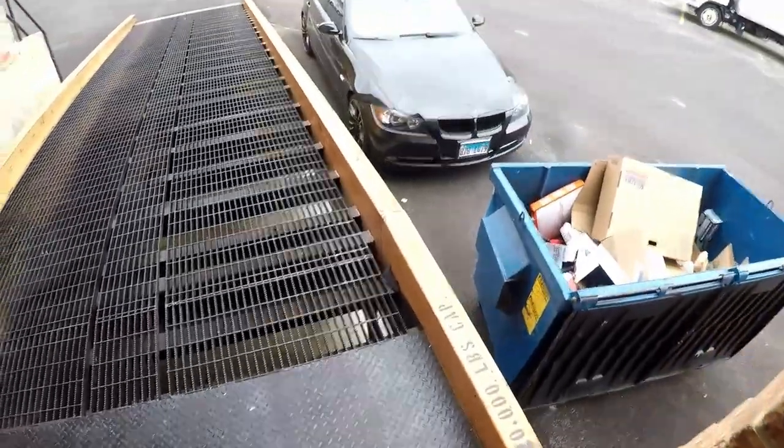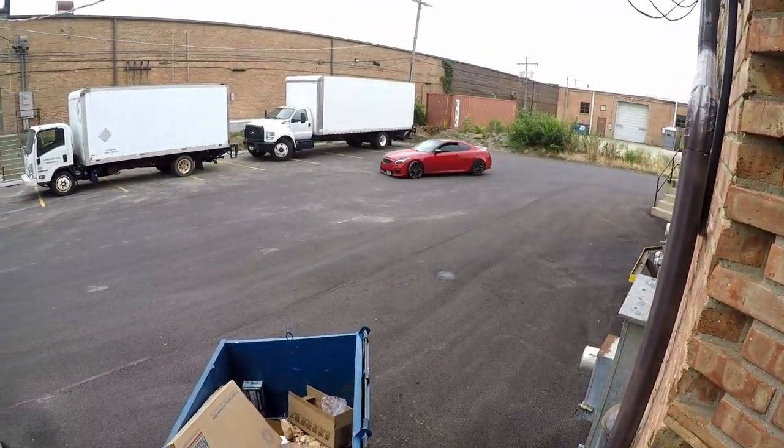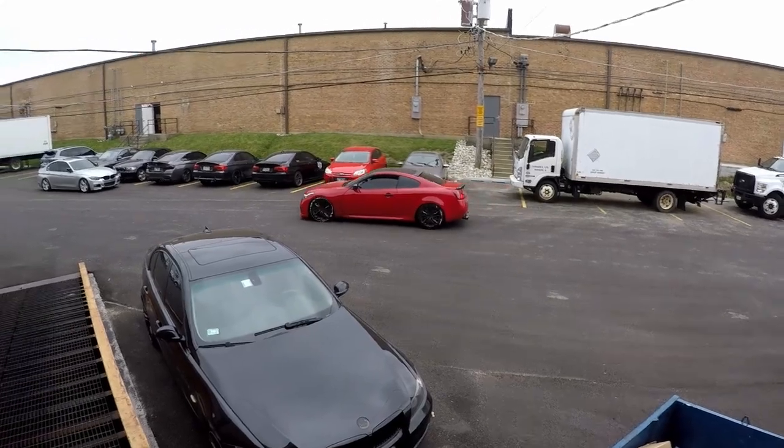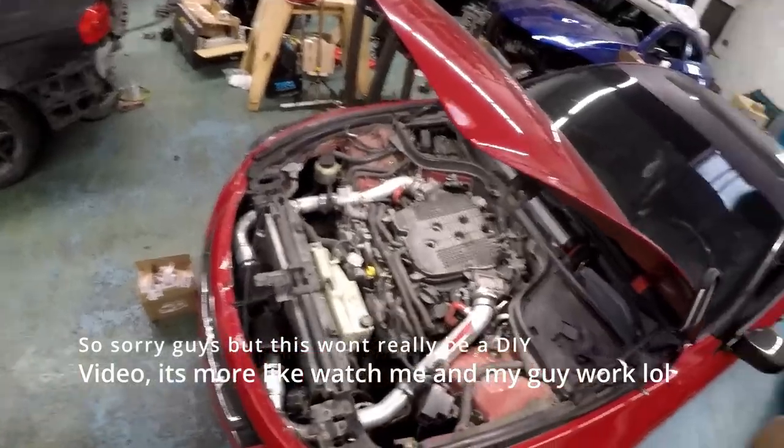All right guys, welcome back to the channel. Today I'm gonna be working on my boy's G37 — we're gonna be doing valve cover gaskets on his car. I'll probably just film us doing that. I don't know if it'll be more of a DIY or basically just showing you we're replacing it, but yeah, I'm waiting for him to get here. We'll get it started, give a nice little video.